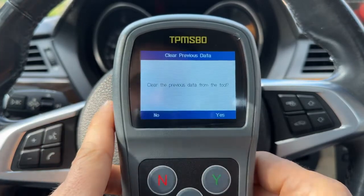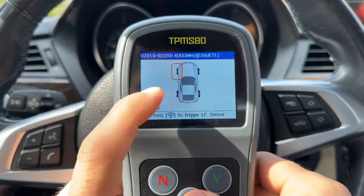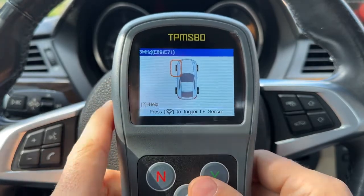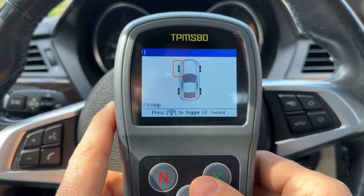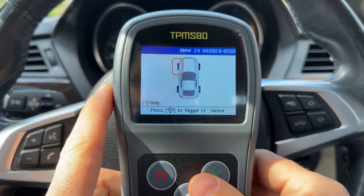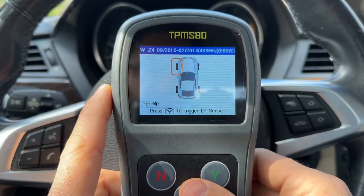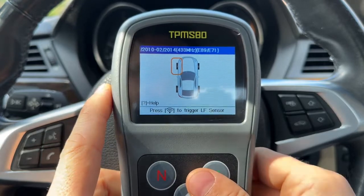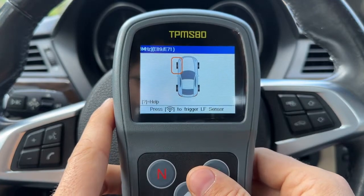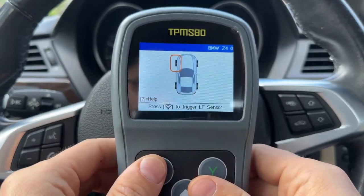The first option is TPMS diagnose. If you have the original sensors, this is the first way you can program — you go to each of the previous sensors, scan it, get the sensor ID saved in the device, and then program that to the new sensors. This is great if you have original sensors you're getting rid of because they're old or the battery is dying. This does not require OBD2 connectivity, which is great for cars that may not even support that.